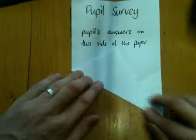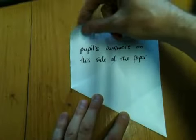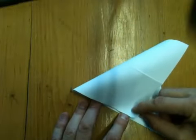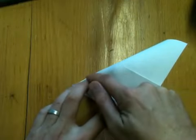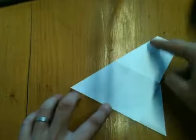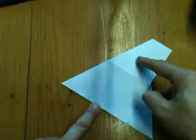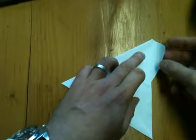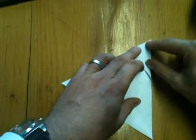Leave that one down and bring the top left hand corner across to meet the edge you've just creased, creating very nearly an equilateral triangle, but with a little bit extra that you're now going to fold back onto the top to make it into an equilateral triangle.